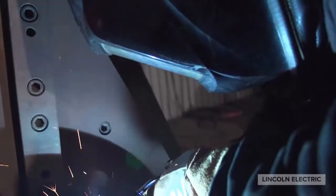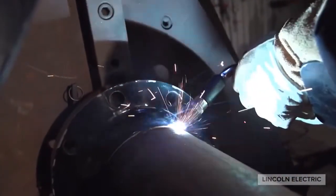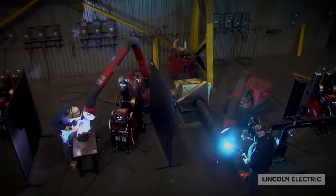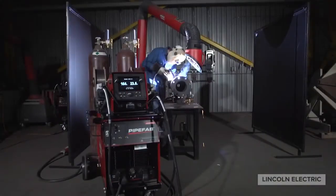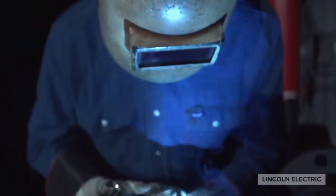Pipe Vap delivers groundbreaking arc performance from root to final fill. Lincoln Electric has taken its innovative STT root pass process and made it even better, improving overall arc stability and travel speeds without the need for a sense lead.